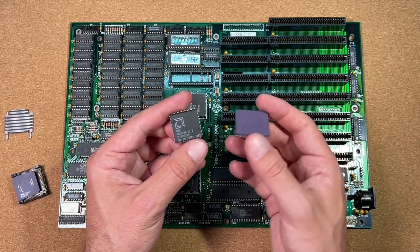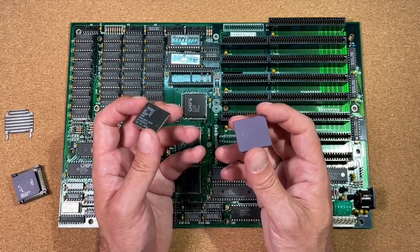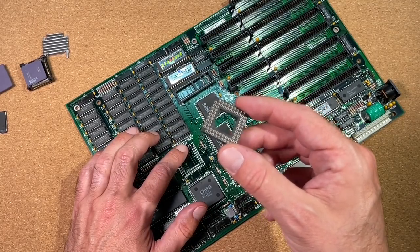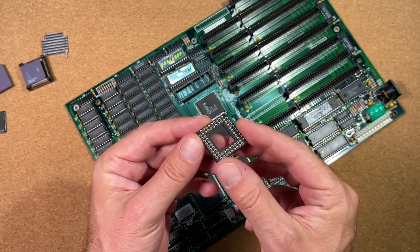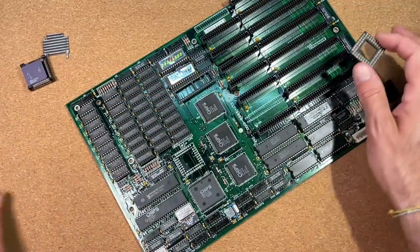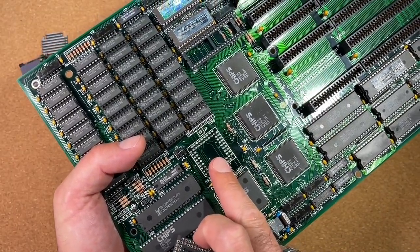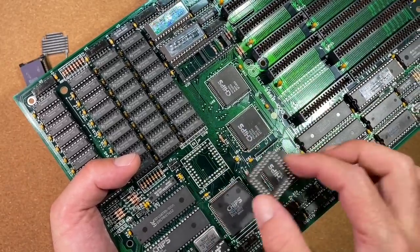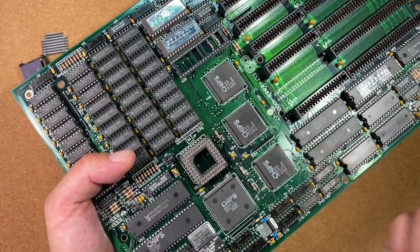Of course, I could also put a socket for a plastic CPU there with the same functionality, but no — CPU Galaxy won't do that. On the first step, I will solder in the PGA socket, which I pulled out of a defective 386 board. This socket was used for 387 coprocessors, which has the same package as the PGA 286. I will use hot air to put the socket into the board and to clean all those holes. Heating up the whole area makes it easy to get the socket in, and afterwards I will re-solder all the pins by hand.